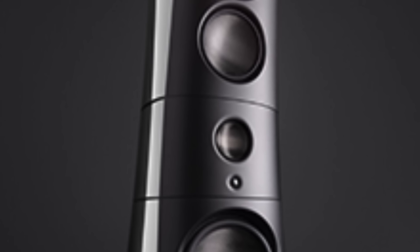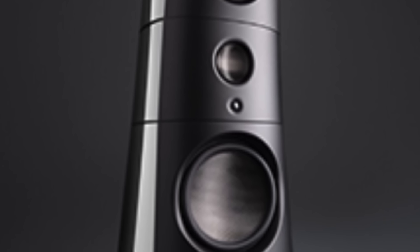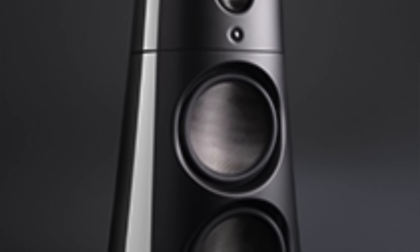Why did you forego bi-amplification in the M7 that the M9 has? The M9 is a different animal altogether — it's our flagship loudspeaker with an active bass section using the MXO crossover. The M7 is, if you will, a scaled-down M9, but in the interest of presenting an option that is a little bit simpler to set up. You can have a system with fewer components taking up less space, and the system profile you could set up with an M7 is just going to be more palatable in some environments than what you can do with the M9s.